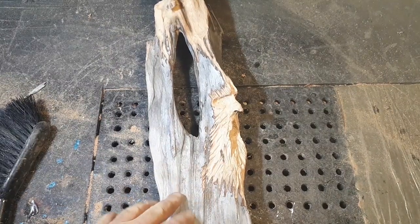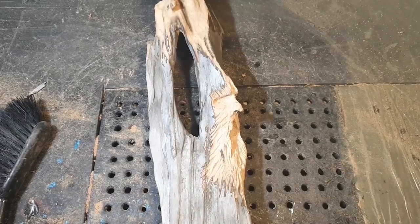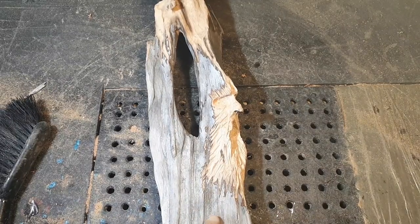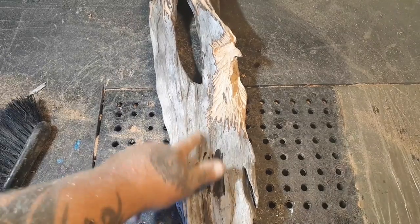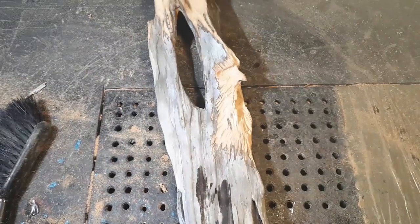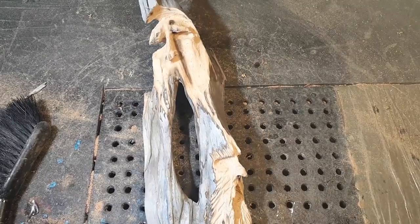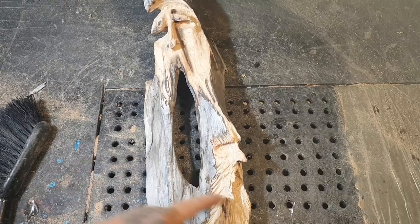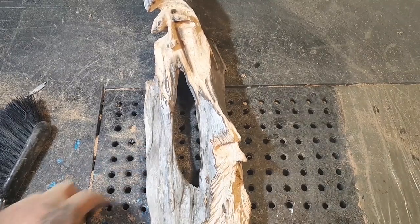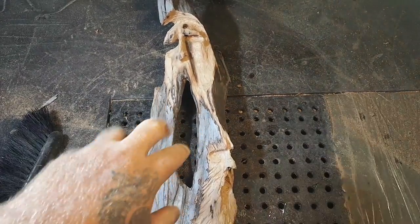I'm going to leave lots of the gray weathered wood on, because when you stain or oil it, it goes really dark — spit test. Look how dark it goes. So I'm going to run around and highlight some high points so you can see the wood color, just make it look more haunted. Halloween's coming — better start carving pumpkins.